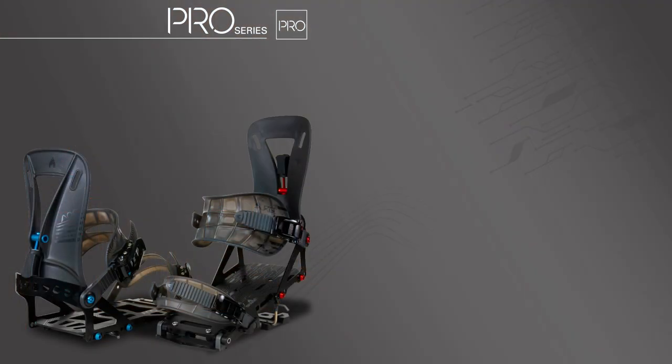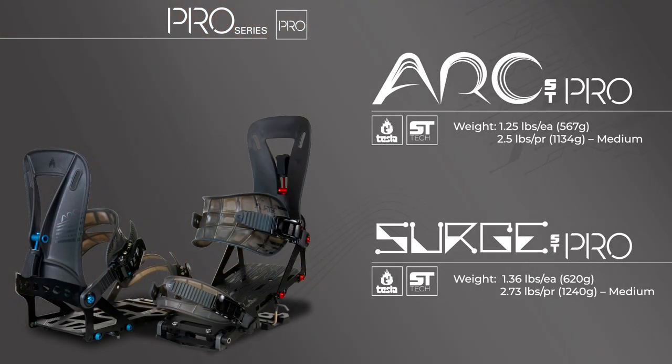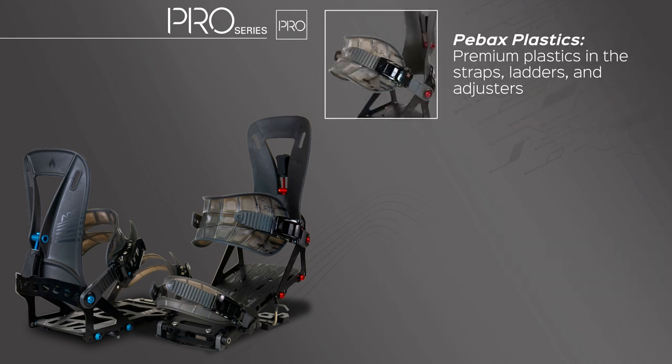We have Pro Series models for both the Arc ST and Surge ST. They share the same general profiles as the standard versions — the Arc ST Pro being the lightweight option and the Surge ST Pro being the more powerful option. They both incorporate our ST and Tesla T1 tech. The main differences come in weight and performance. Our Pro Series bindings feature P-backs plastics in the straps, ladders, and adjusters — this premium plastic is lighter than our standard material and provides consistent stiffness and improved toughness in cold temperatures.